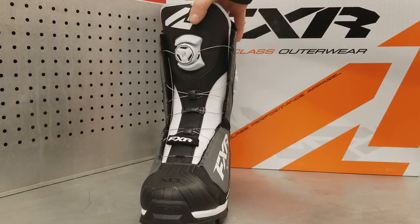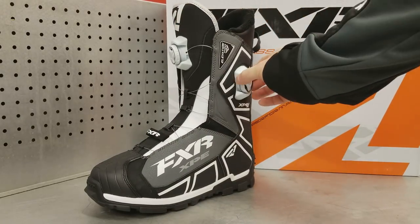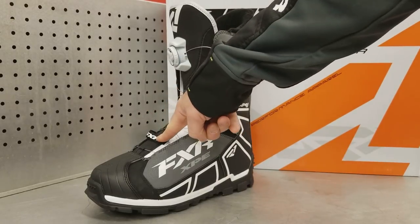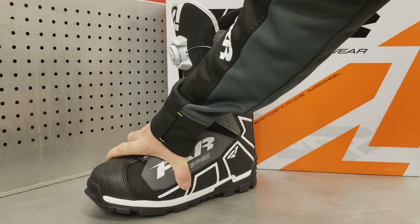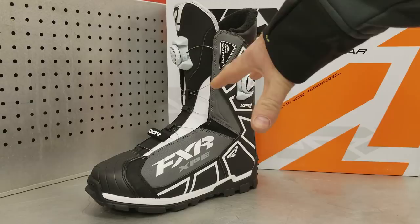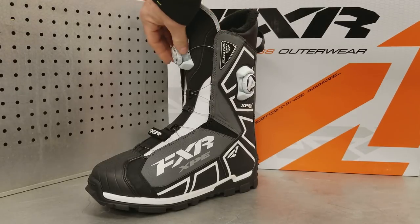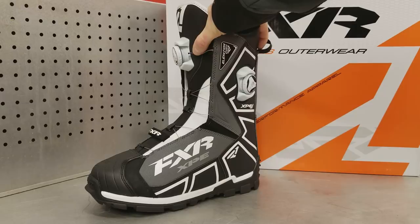When I crank down on the upper boa, I'm tightening the top of the boot, which lets me tune the fit for however I'm riding. The lower boa tightens the top of your foot. I like to crank the lower boa super tight so my foot is locked in, pushing my heel right into the heel cup. For mountain riding, ditch banging, jumping, or snow bikes, I tighten the upper boa down pretty tight so my ankle is well-supported.